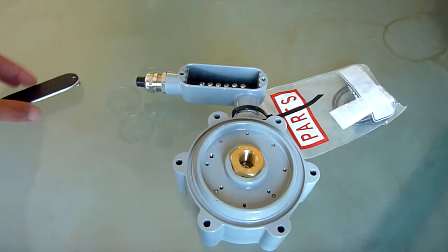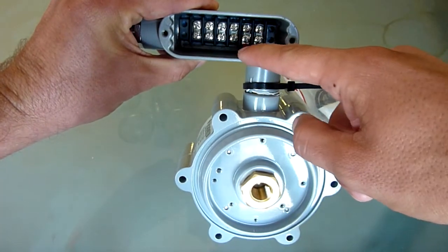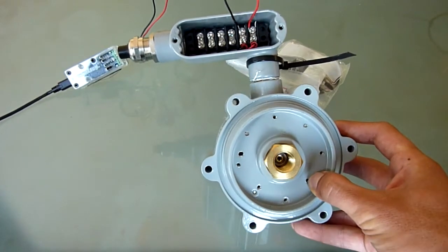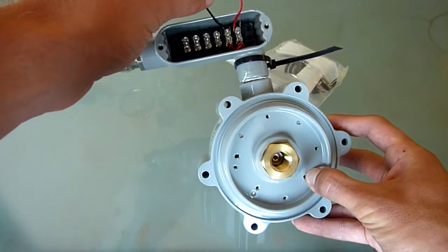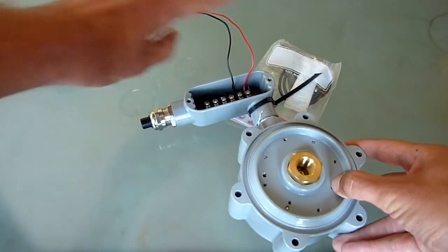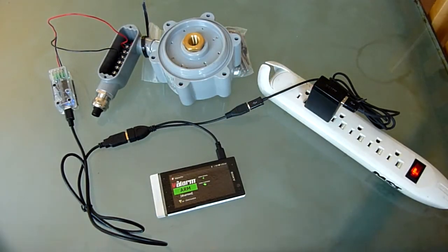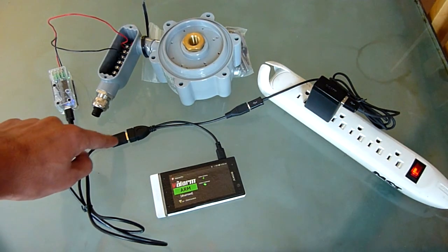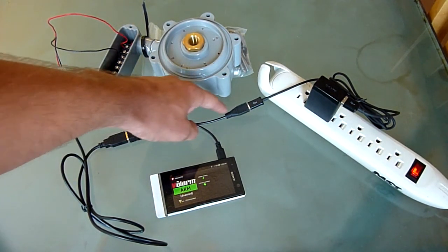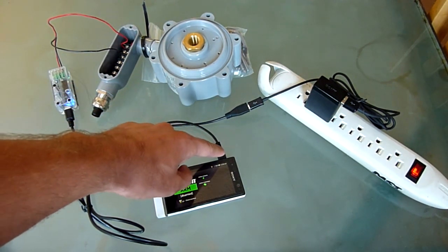Inside the junction box on the water flow sensor, you'll see two screws where you will connect a Valarm-compatible Yocto 4-20mA sensor adapter. Here I've matched up the red and black connections to the 4-20mA sensor adapter, which plugs in via USB to an Android device running the Valarm Pro app. You'll also see a Valarm Y cable that allows the Android device to charge at the same time as it is talking to a sensor via USB OTG host mode.